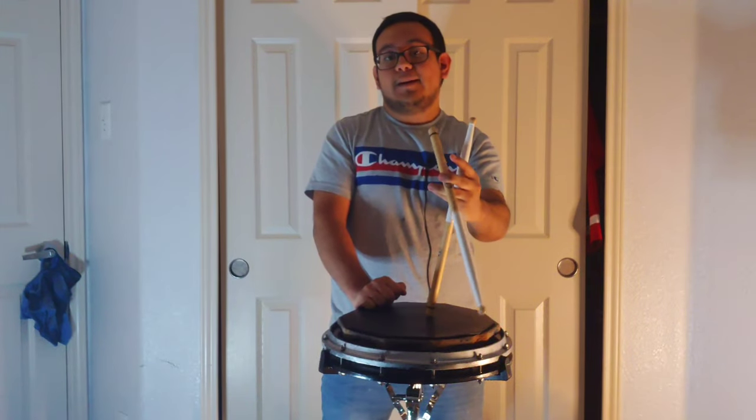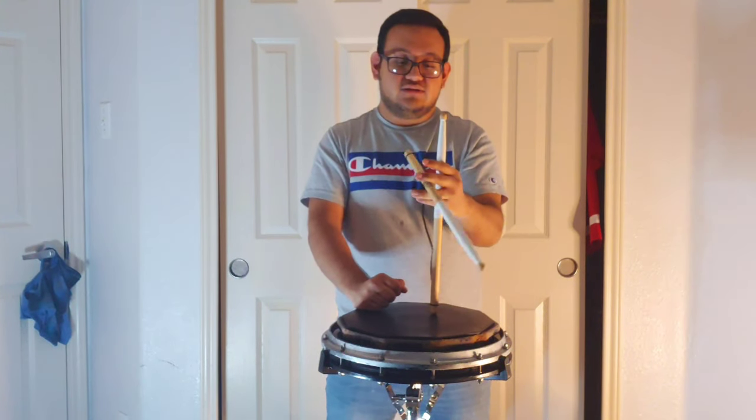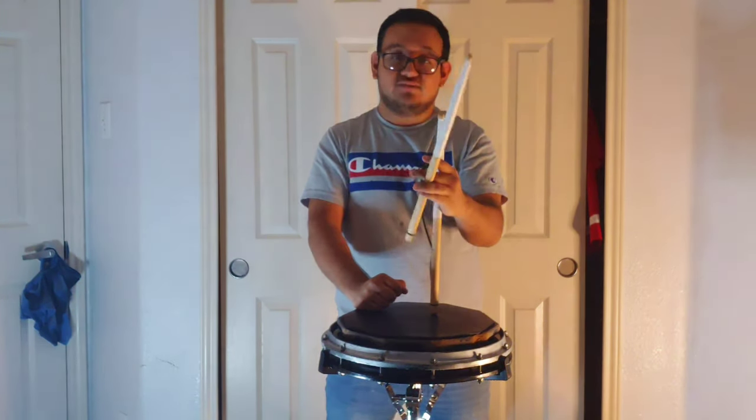Then what you're going to do is switch to your ring finger and your middle finger, and you're going to twirl it front and backwards. For this part you're going to need your momentum to twirl the stick.